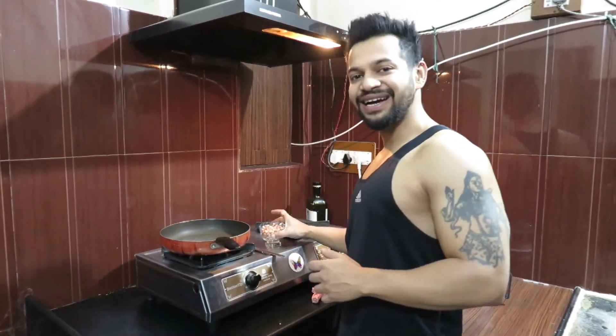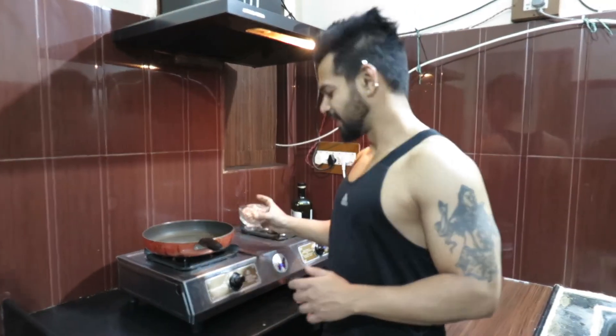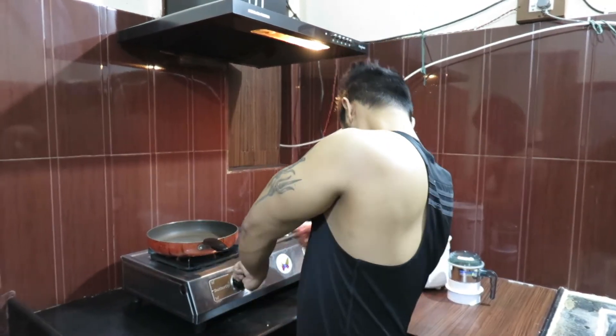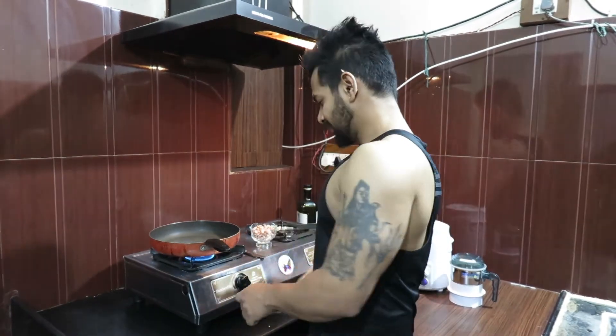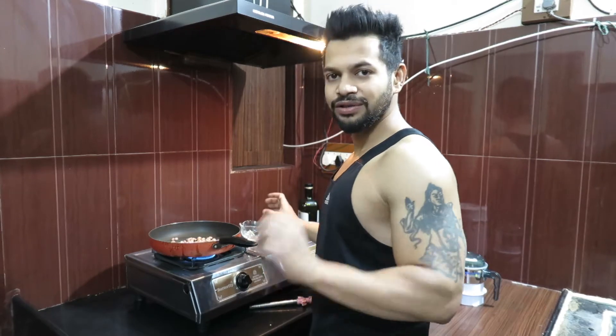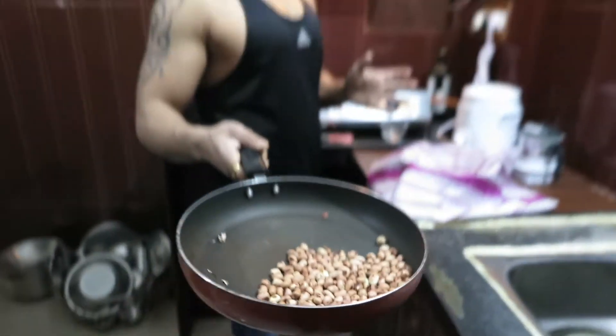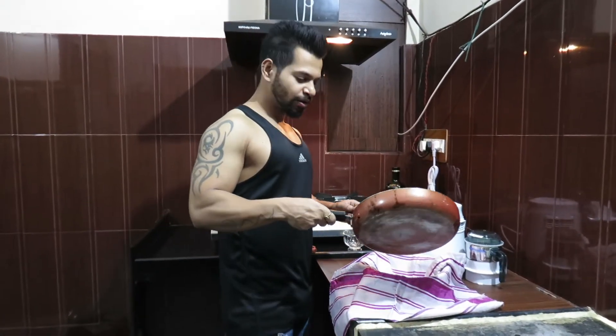So what do we do? We will take a normal bowl of peanuts and roast them. We will roast them until the skin starts to come off.